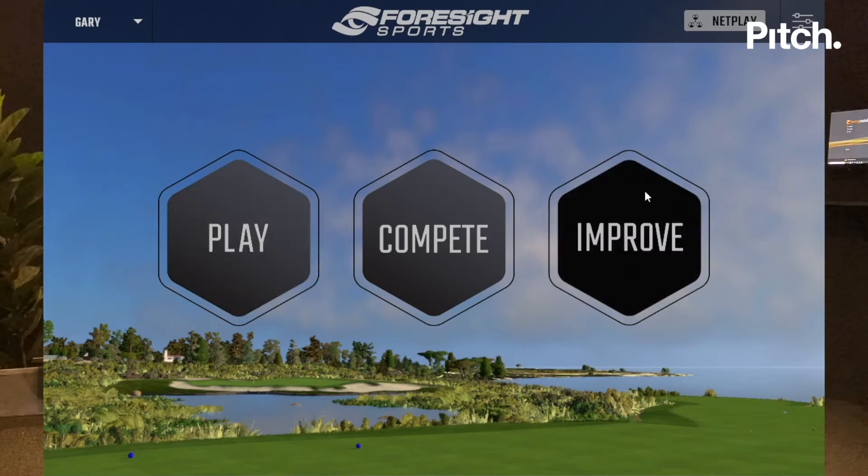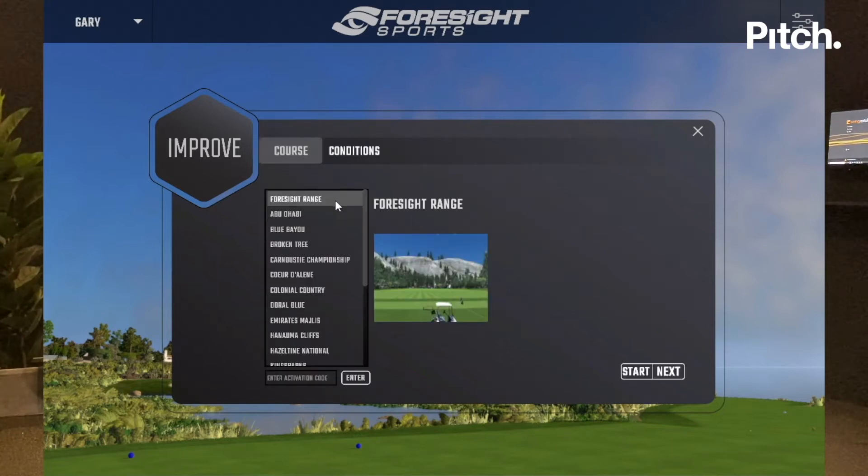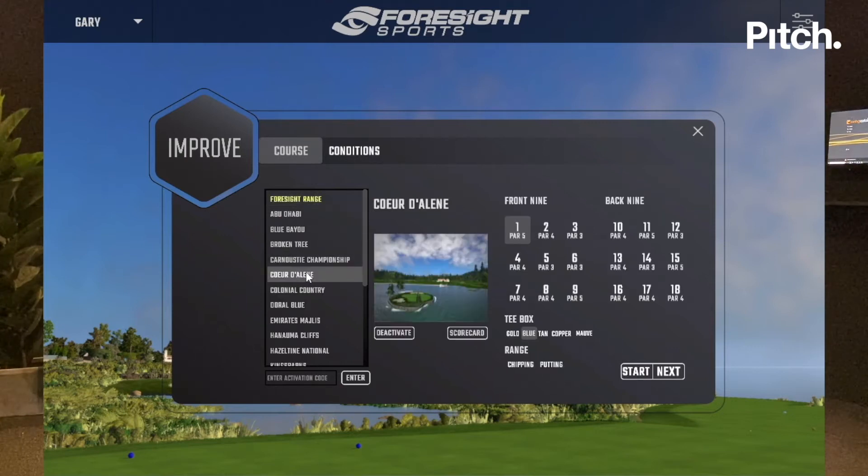I'm going to load up the improve section. I've got a choice of new session over here — I can put it on links courses or parkland courses. As I open up a new session I'm going to select Corderly, which is a great golf course. There's a really nice hole here, the 14th par three. So now I've chosen a hole I want to practice on.